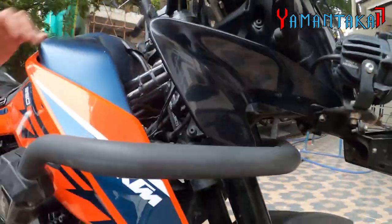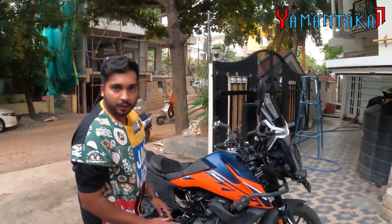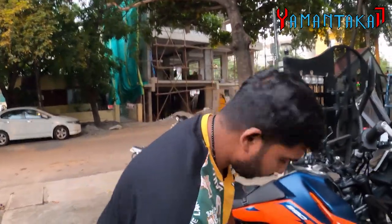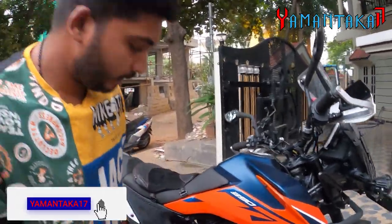I've experienced a few crashes and nothing happened to the bike. I can confidently tell you Auto Engineer makes one of the best guards in the market. You can blindly go for them — they're really affordable and really premium. Good bang for the buck.